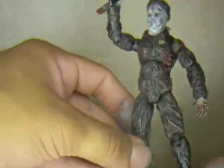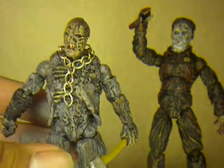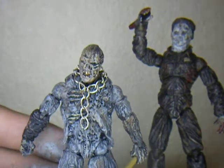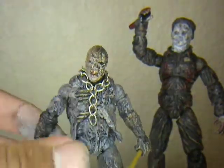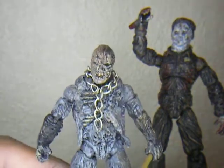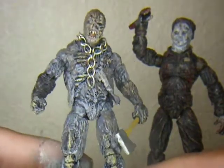So that's one figure. My second figure, which I still got to finish up big time because I got a lot of work on him — but I've done a lot of work on him — this guy's actually shorter than three three-quarter inches, or Michael's more than three-quarter inch. But this guy's really short. It's my New Blood Jason.